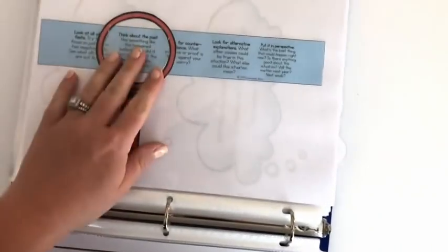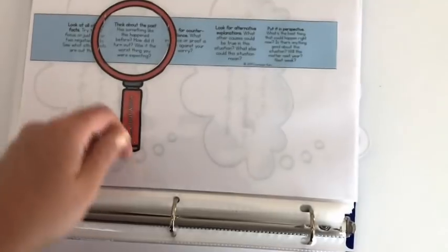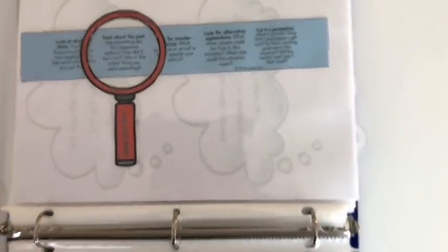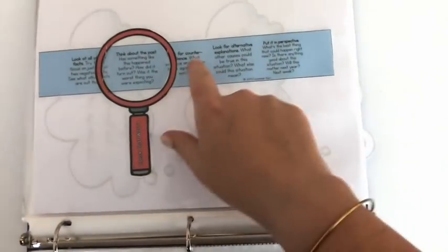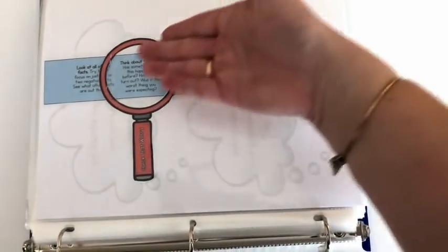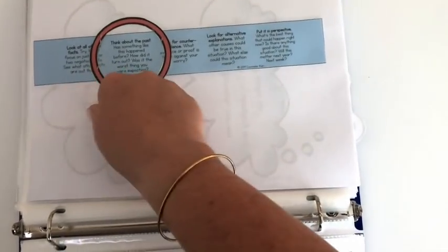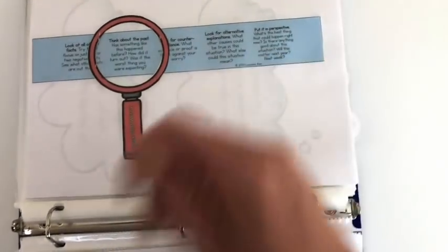I also made a magnifying glass tool for students — they can attach it inside their notebook or put it on their desk. A blue strip with all the thought-checking strategies is inserted inside the magnifying glass and slides so they can reference each strategy. There's also a handout for them to practice with their own worry thoughts.